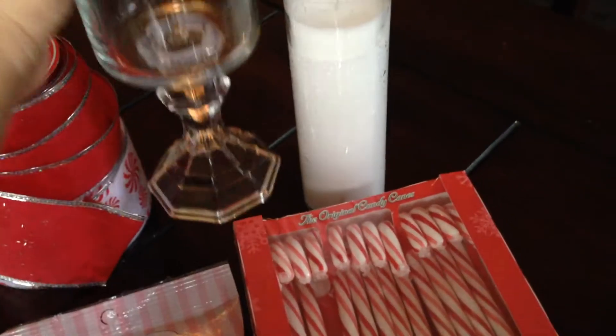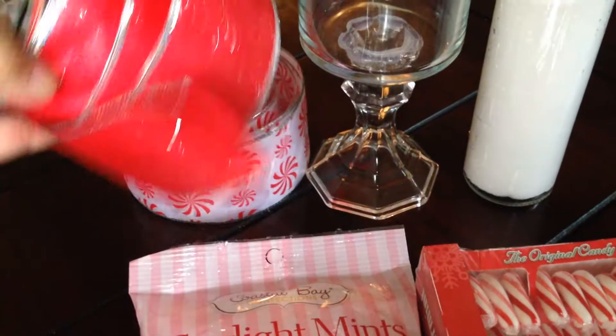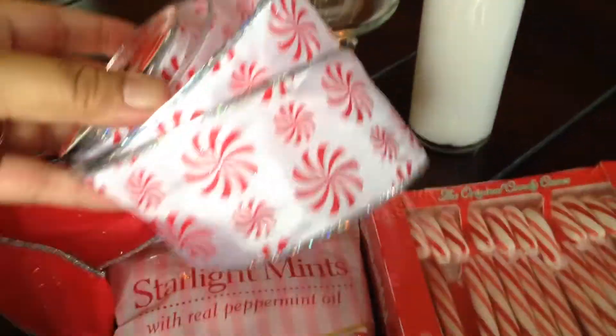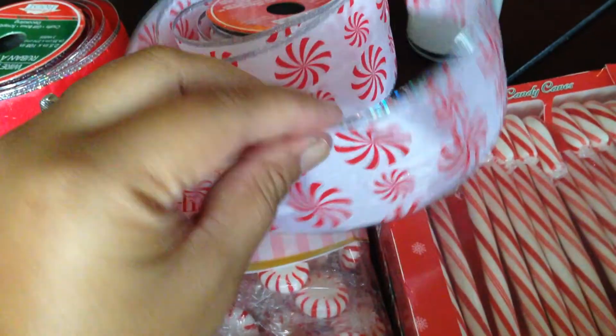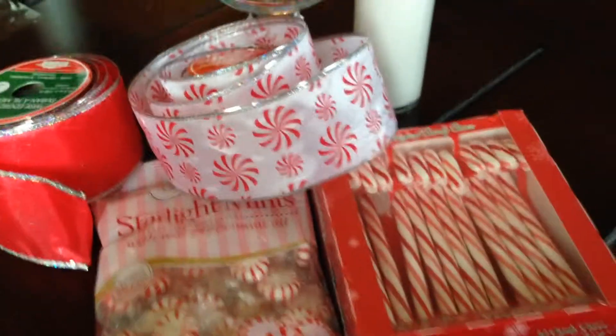I'm going to leave the link down below for how I created this hurricane vase, and then you're going to need your candle and of course some ribbon. I prefer ribbon with wire just because it makes the ribbon look a lot more fluffy and fancy, but any ribbon will do, whatever size you want for this project. Okay, so let's get started!